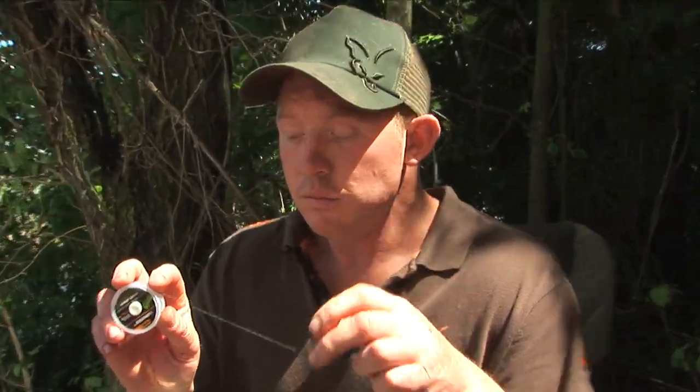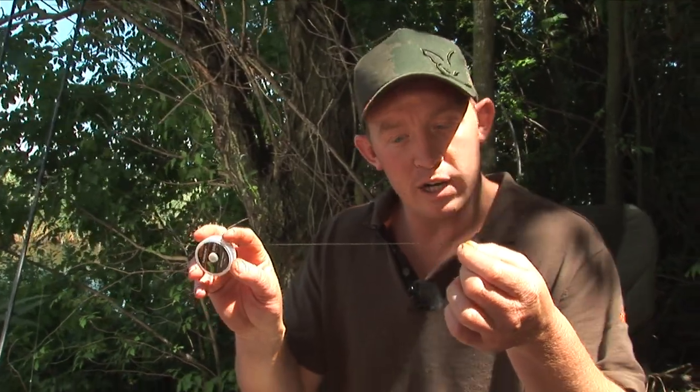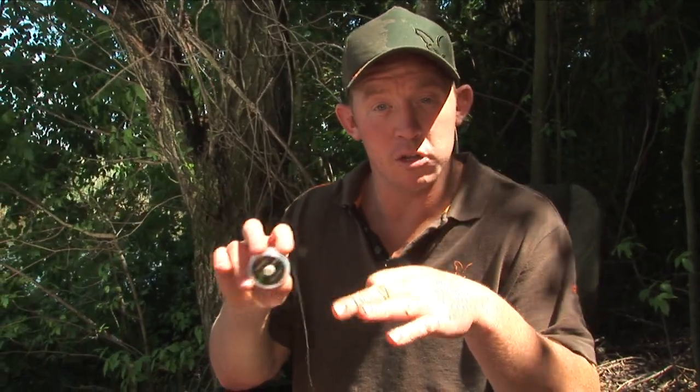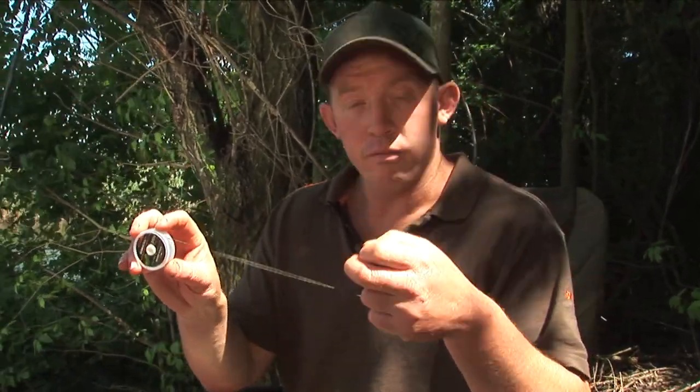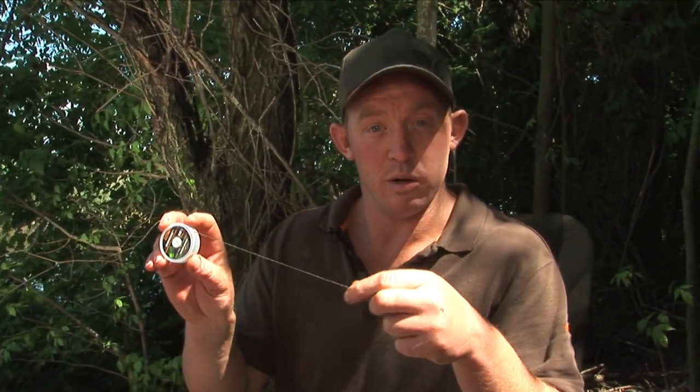It comes in a gravelly brown and this is the weedy green. The actual leader itself is really supple — you can see there it's really supple. This follows and hugs the bottom of the lake really nicely, especially if it's a bit humpy and bumpy. This will suit you better.